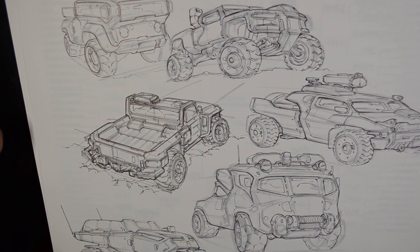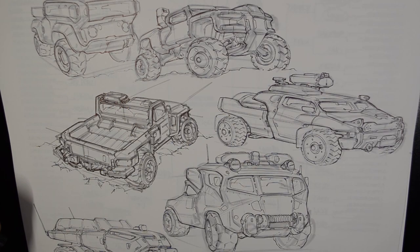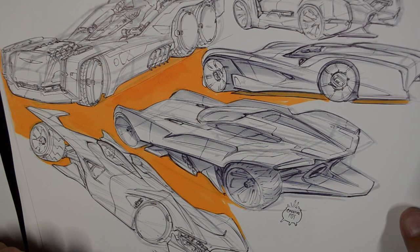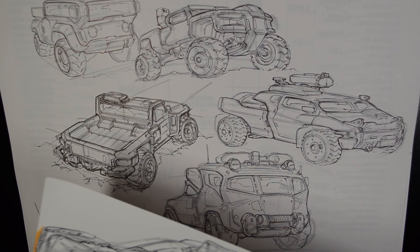This is kind of the final analog result you get out of it. You may also want to add some color in the background to pop stuff out and accentuate the silhouette of your vehicles. Here's another example with bright orange, and if I scan this in I can manipulate the colors however I want.